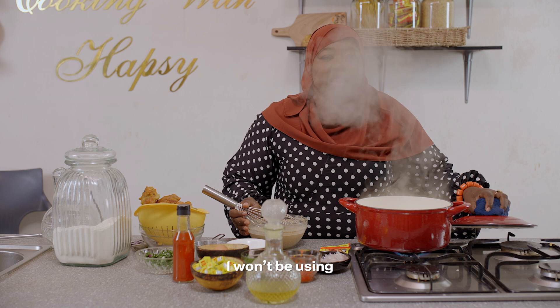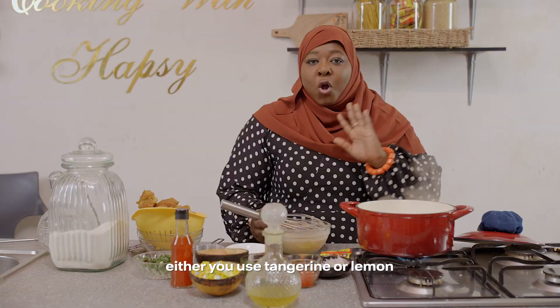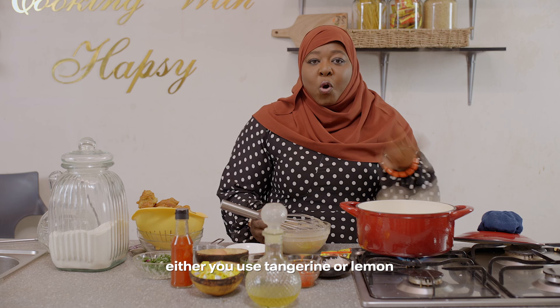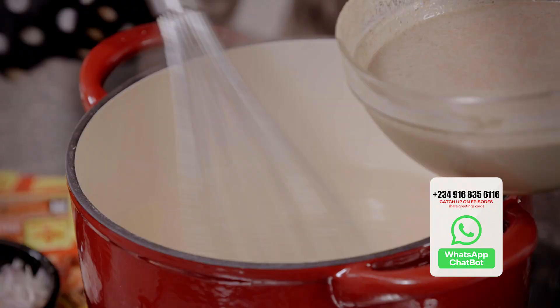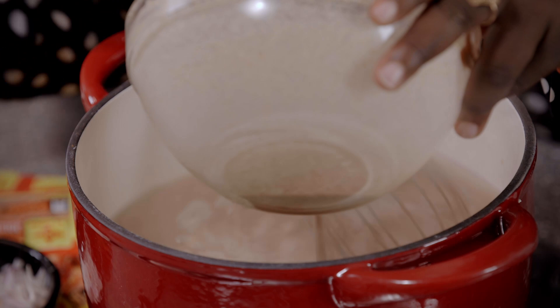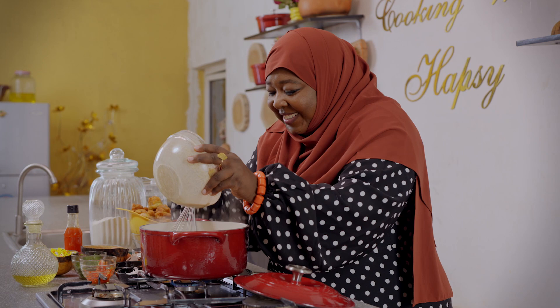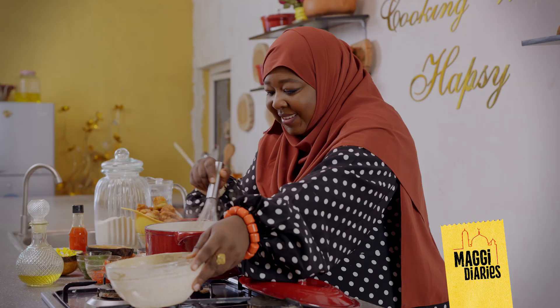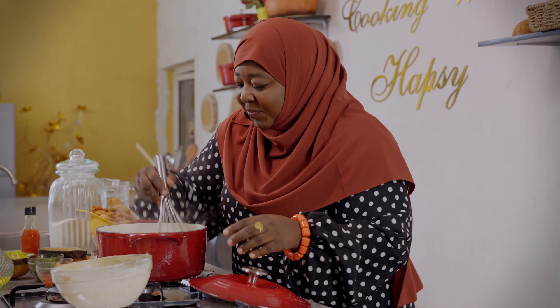Instead of zamiya you can definitely alternate it, because all you want is some tart — you can use zamiya or you can use lemon. I just added lemon juice to the water. This is a different way of making it — you can add a little bit of water to make it more liquid, stirring vigorously so you have no lumps. And the dipping sauce is ready — now we are ready to plate.